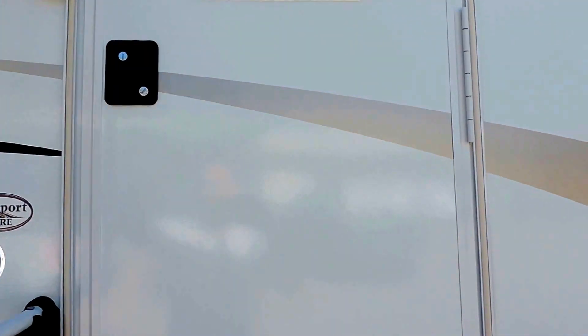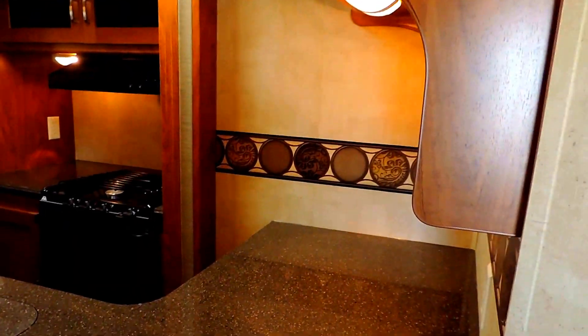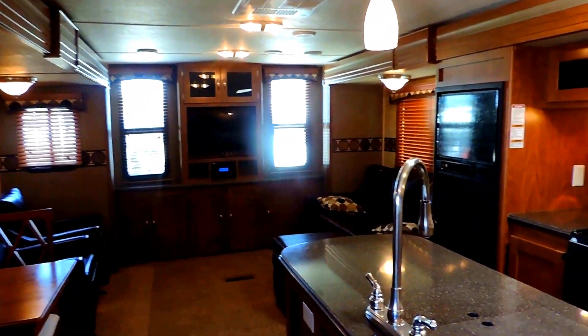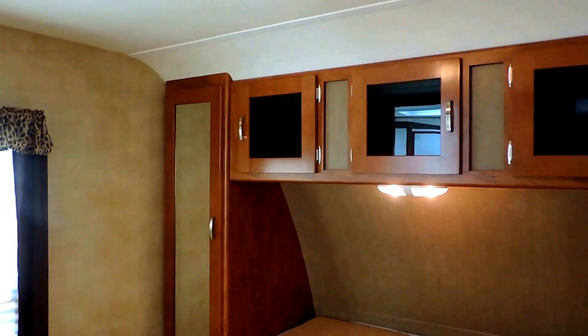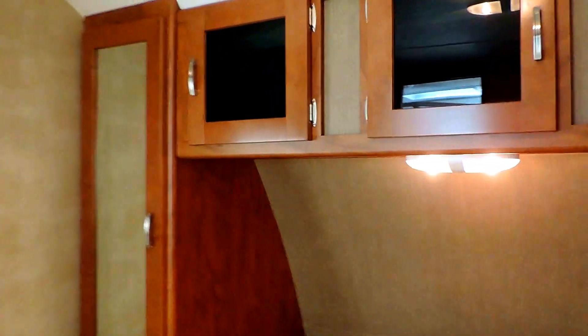We'll go ahead and take a look inside. This is a rear living room model, so you've got your living room, entertainment center, all that in the back. We'll start with the bedroom up front — a full walk-around 60 by 80 queen bed, with plenty of space to move all around. Cabinets overhead and a couple of wardrobe closets that open up on either side to hang your clothes. Some storage under the bed as well — the bed does lift up.